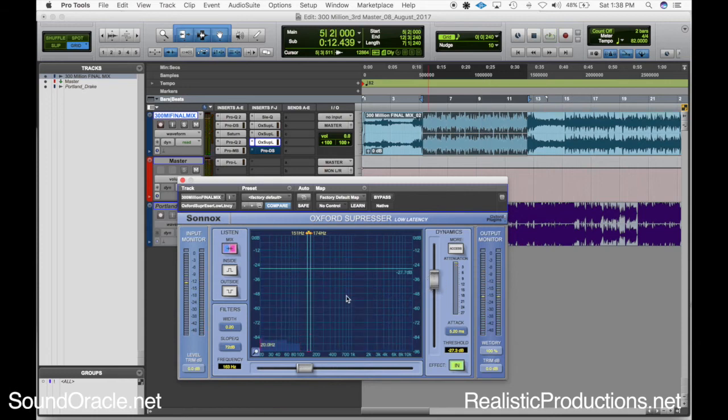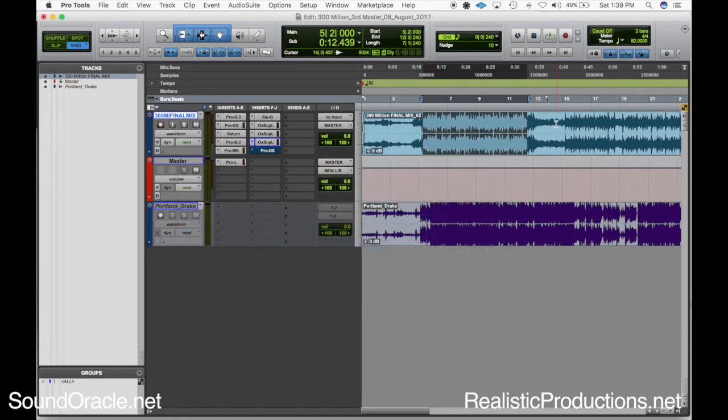The bass and lower frequencies are starting to sound a lot better. If you want to know how to adjust the width of the band on this plugin, you just hold your mouse down in that area, click, and move up and down — it will help you choose the width of your band.